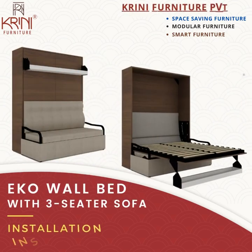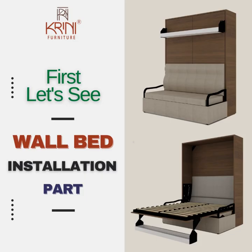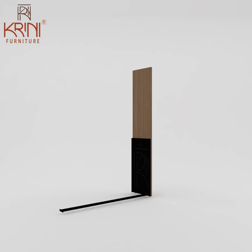Welcome to the Echo Wall Bed with three-seater sofa installation video by Krini Furniture Private Limited. Let's begin with the wall bed installation. Start with the right panel first — attach the metal plate to it, then attach horizontal pipes to the plate.